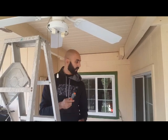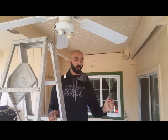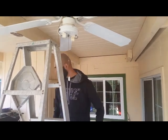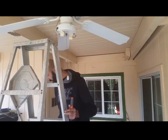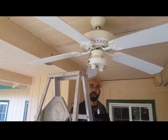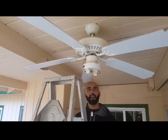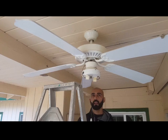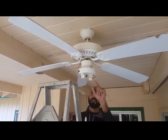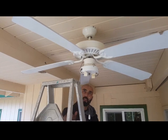The first step is to make sure you have cut the power. You can do that either from the breaker or from the switch. I've just tested it using my non-contact voltage tester. After you verify that there's no power coming in, go ahead and pull off the light bulbs so you don't break them, and then undo the screws that hold the light housing in.